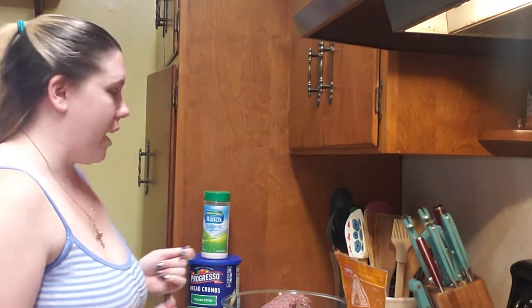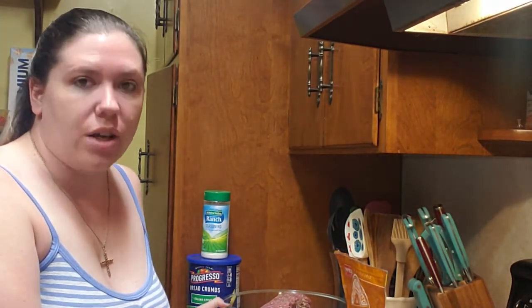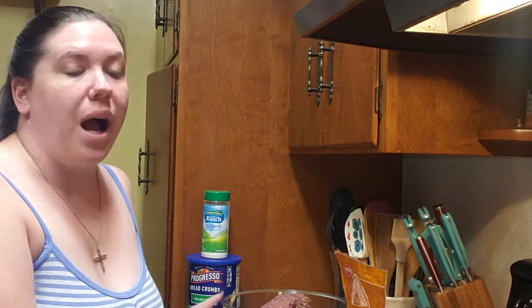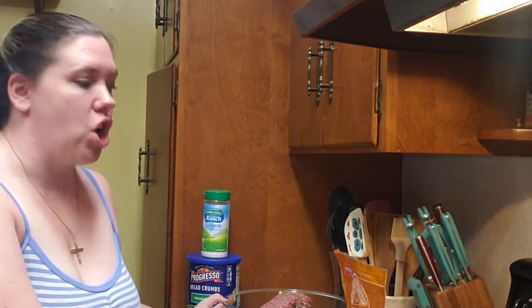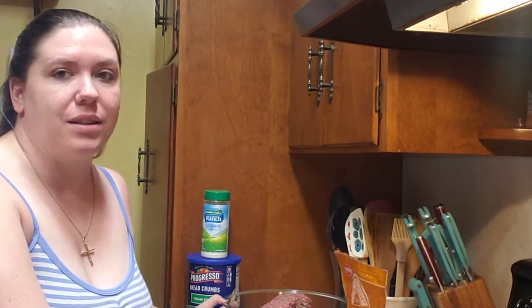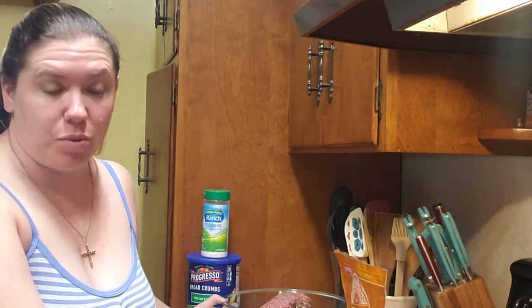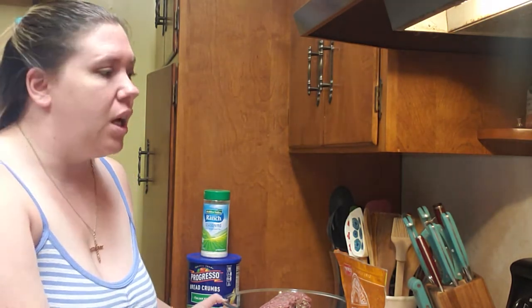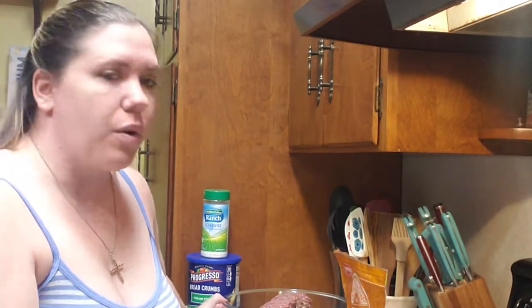Good morning, everybody. So today we are making a cheddar ranch meatloaf. I actually found this recipe on the back of one of the Hidden Valley Ranch packets — it was for cheddar ranch burgers — and I basically just took the recipe and some of the things that I like in meatloaf and turned it into a cheddar ranch meatloaf. The kids love it. It's one of their favorites, it's one of Candy's favorites, so I figured I would jump on here and share it with you today.